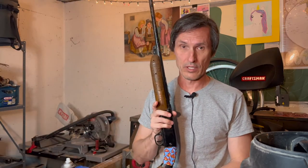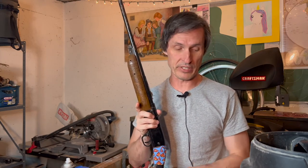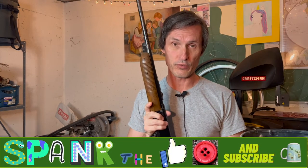So there you have it, friends. When it comes to dust removal, I recommend the pump-action daisy BB gun over a shop vac. Thank you for watching.